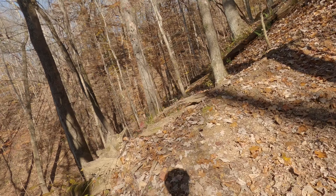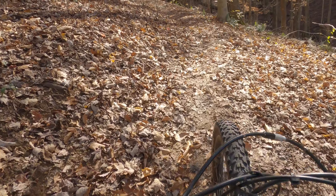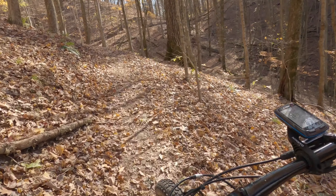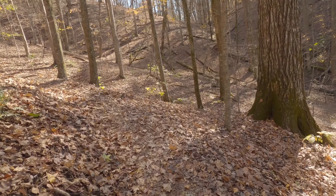But whatever you do, don't look where you don't want to go, because the laws of physics are such that is exactly where you're gonna go. So I'm looking at the middle of the trail. This is the Duke Rides video, hope you enjoy.